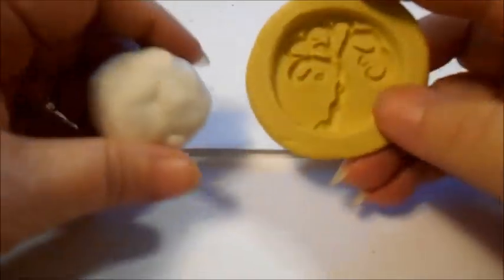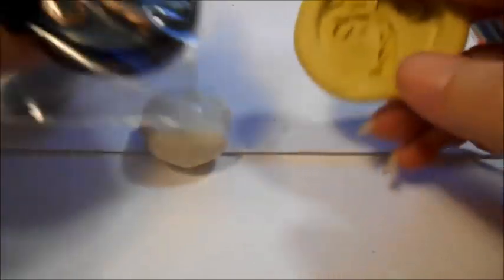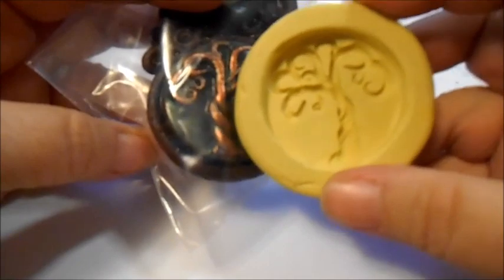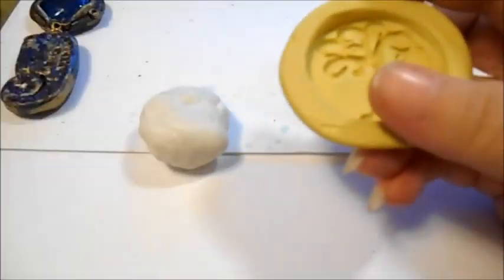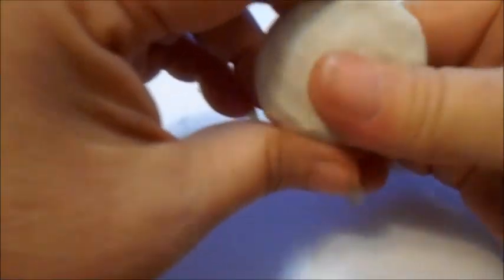Hey everybody, it's Len from LensCrafts. I'm going to show you today how to go about creating something like this — a mold from a piece that you've made. I'm going to start out making the piece and I've just got some original Sculpey. This is just the white original Sculpey, and I'm using this because I'm making the piece I'm going to mold.